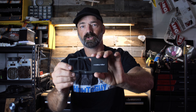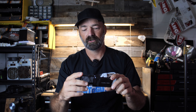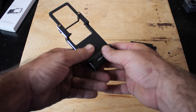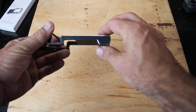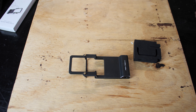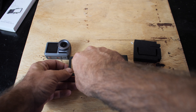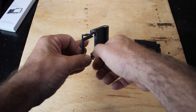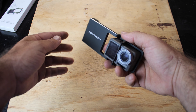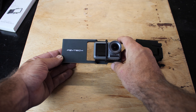Here it is — this is the PGYTech adapter. You can see your action camera goes on one side and your gimbal clamps on this side. It's kind of weighted and thicker on one side — that's the side that clamps into your gimbal, and this is the side where your action camera goes. I'm going to use the Osmo Action as a quick reference. Basically you loosen these screws right here, slide your action camera right in, then tighten the screws back up — and voila, that's how it mounts into the adapter.